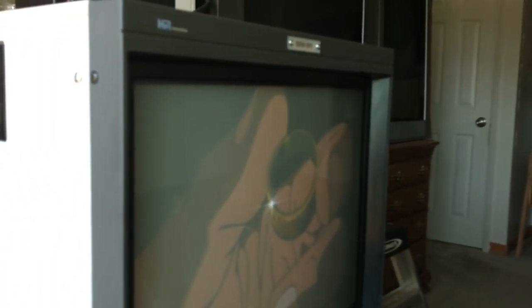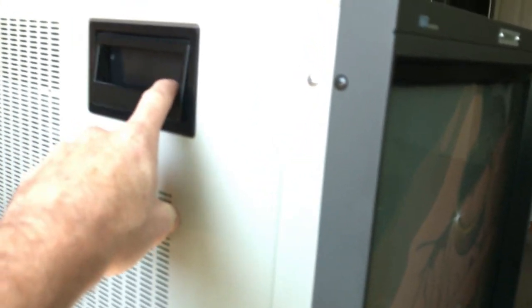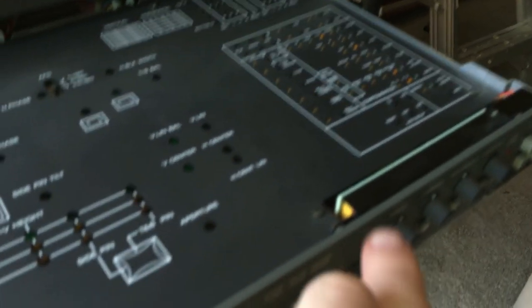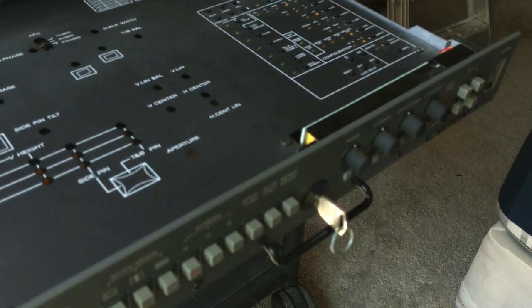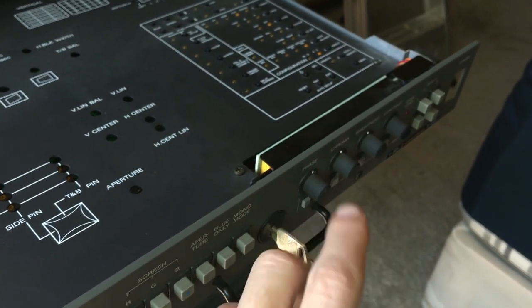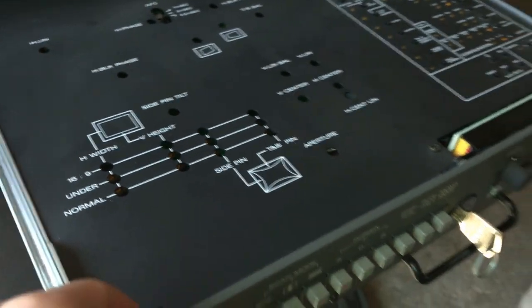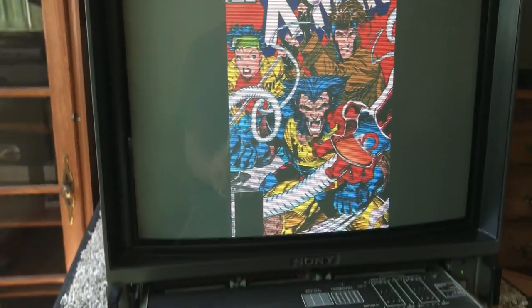Everything on it you can tell the money men weren't haggling with the engineers when the engineers wanted to put something on it. These handles are sturdy, these buttons on the front for the pots are super sturdy. Just everything on it is top of the line — no expense spared. The engineers got their way on this.